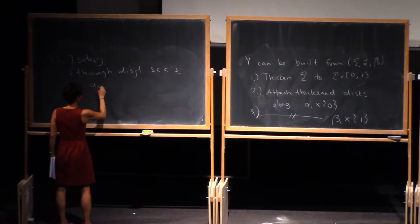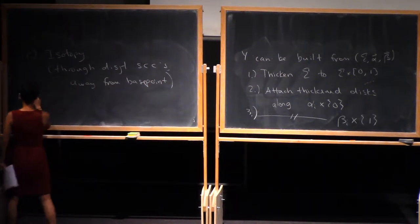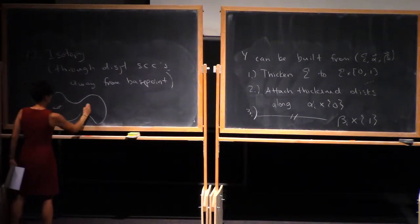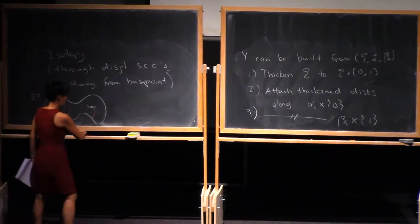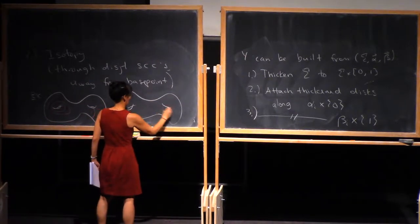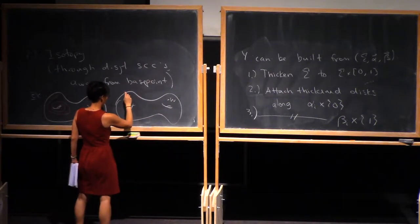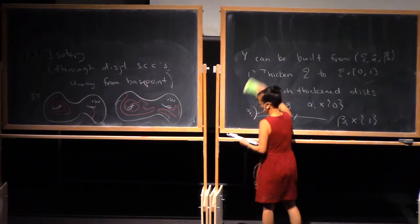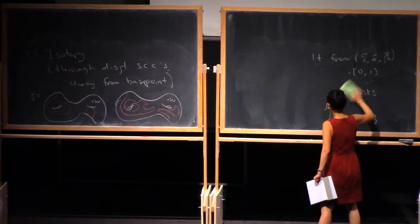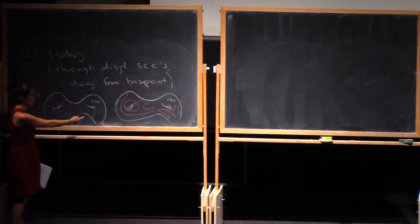We also want to make sure that we miss the base point. For example, suppose this was your set of attaching circles. Well, you're allowed to sort of wiggle them around. And so if these curves bounded disks in our handlebody, well, these ones will also still bound disks.